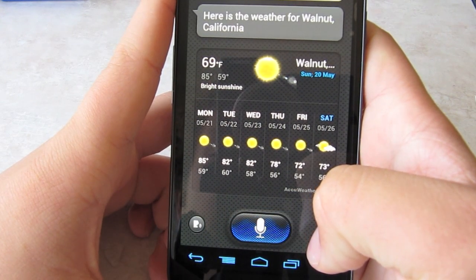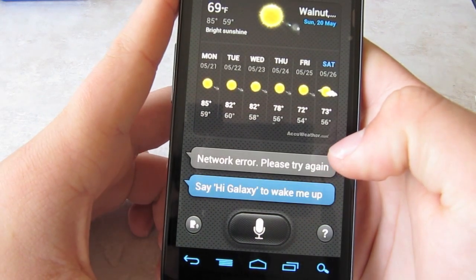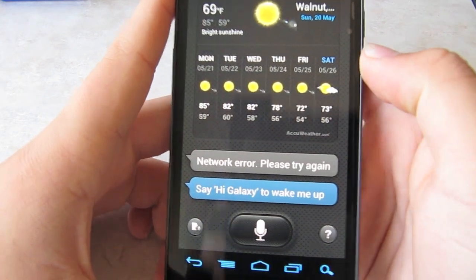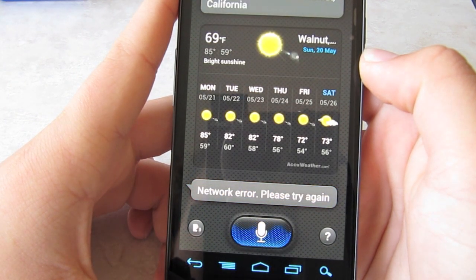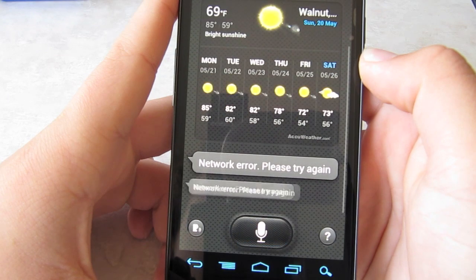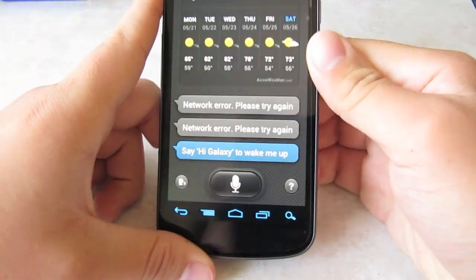Let me try something else — how tall is Mount Everest? Network error. Please try again. Hi Galaxy — how tall is Mount Everest? Network error. Please try again. See, that's just dumb.